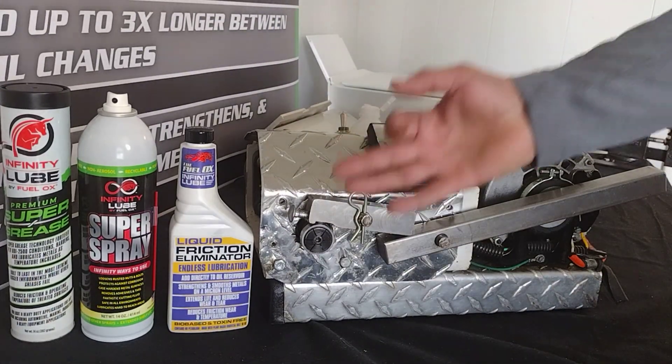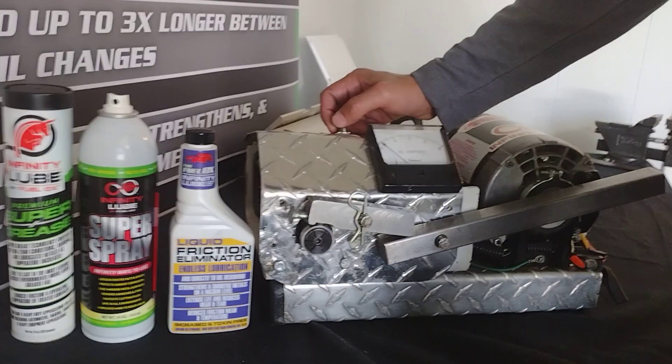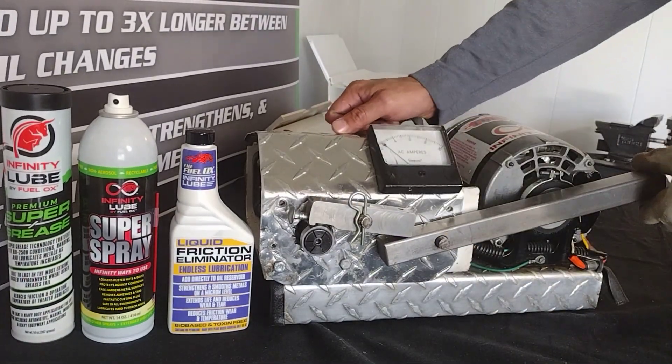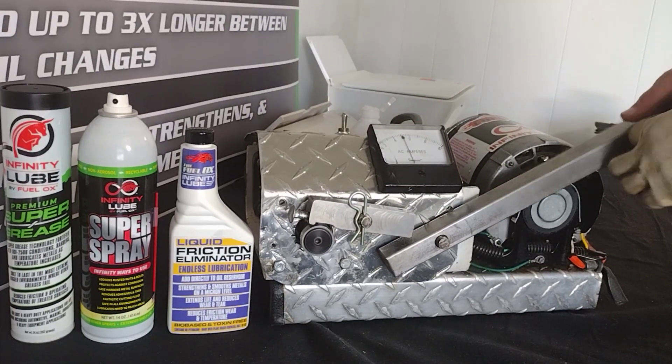As I apply the load, keep an eye on this amp meter. You'll watch it increase until I apply the LFE to the spindle. Then you'll see it drop right back to an ambient state. Under no load we're about 5 amps — take note of that.